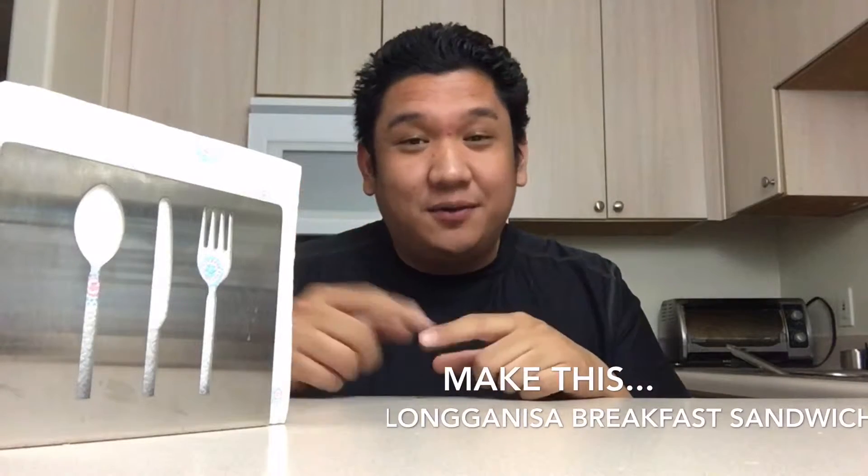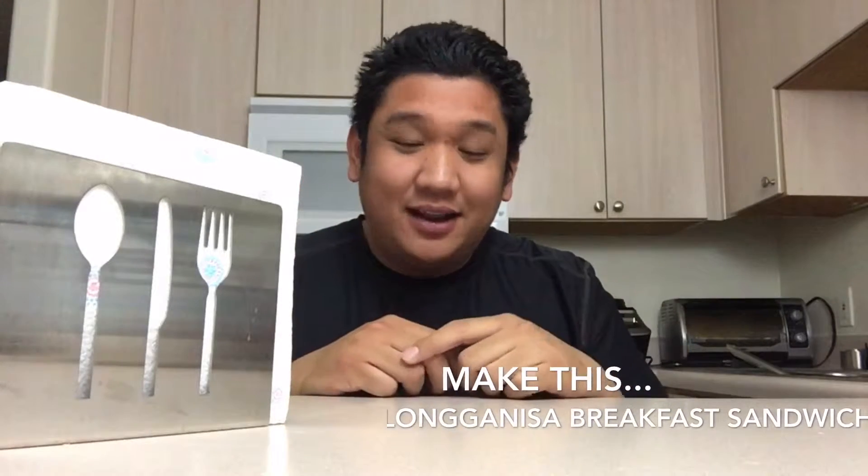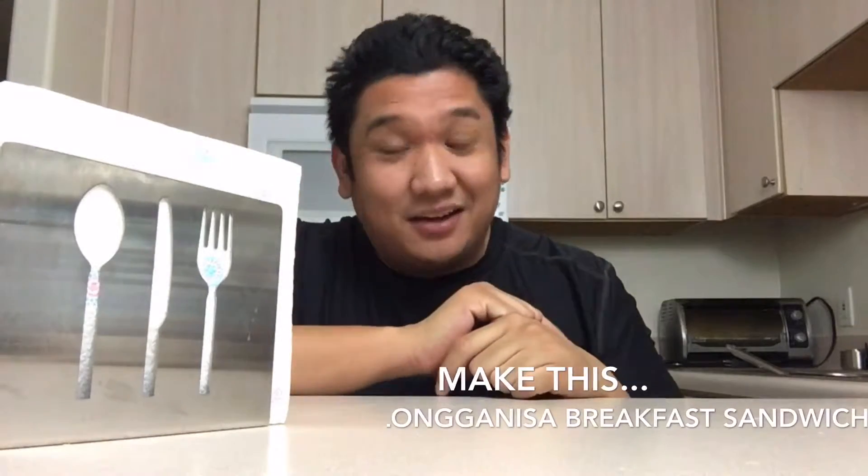Anyways, I'm going to show you what you need, how to put it all together, and the finished product. So sit back, relax, enjoy the ride.